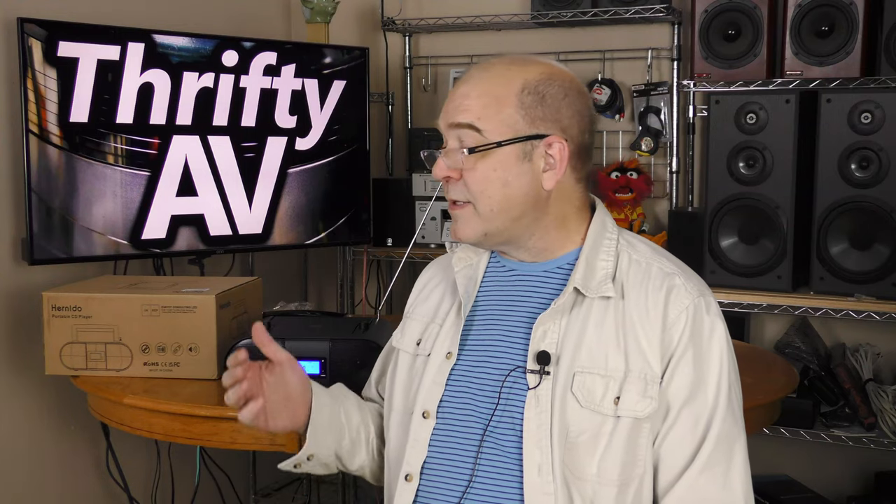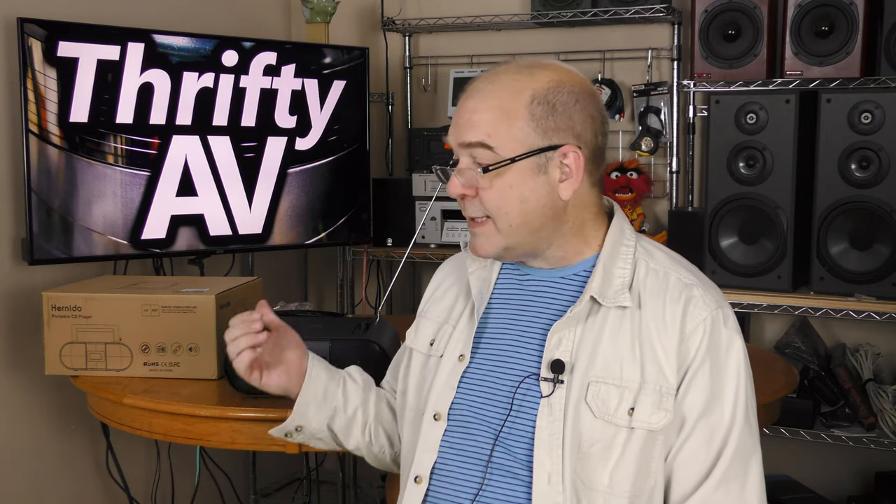I haven't dug into the specs, done a frequency sweep on the speakers, or checked the noise floor on the CD player — sometimes mechanical noise can creep into the audio signal on these devices. If you'd be interested in a deeper dive on the Hernito Boombox, let me know in the comments and I'll see what I can do.